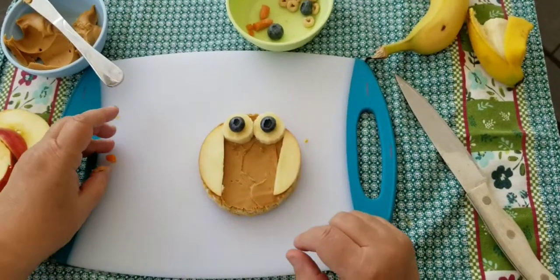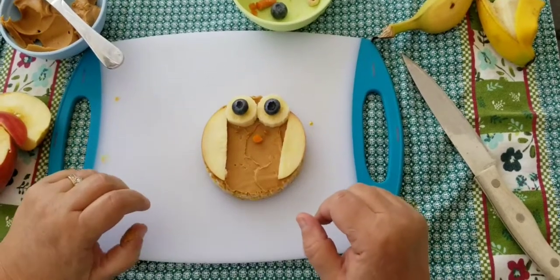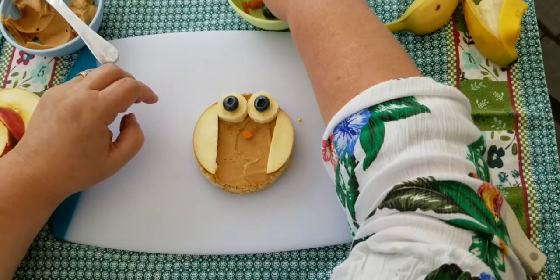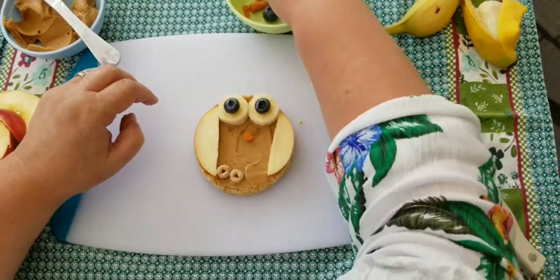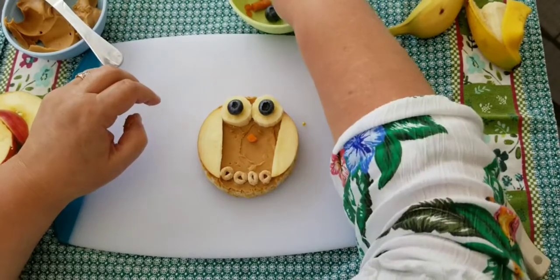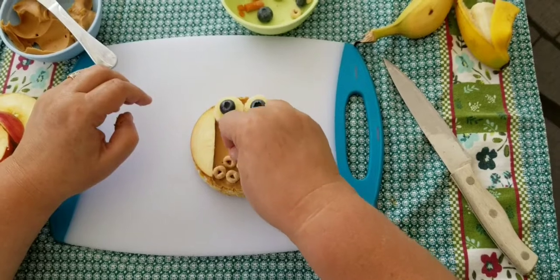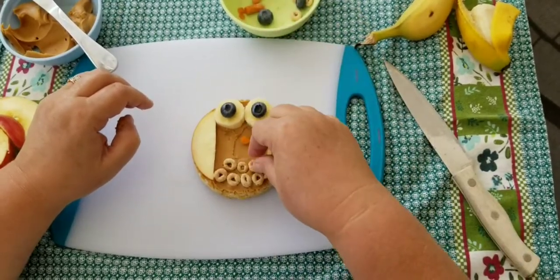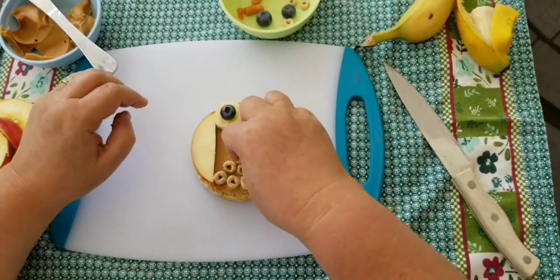We're going to use our little piece of carrot for the owl's nose. The last thing we're going to do is put Cheerios on to make it look like the owl's feathers. You're just going to put them in a line across — I did four on the bottom, then three, and then two right here.